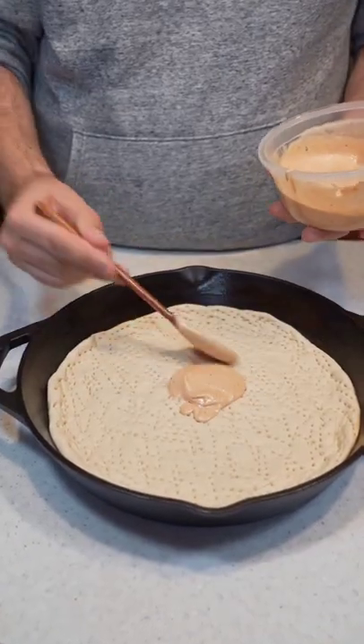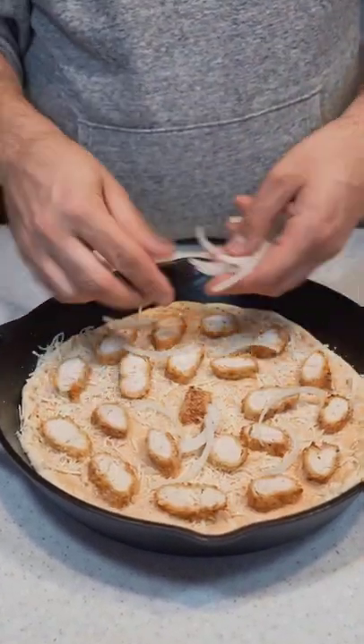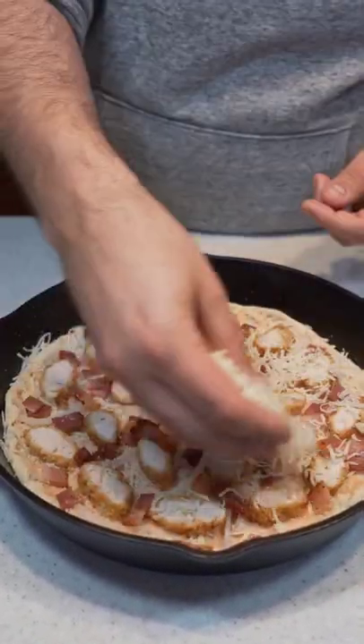Now we can get our dough in a pan, place down some of your sauce, hit it with a little cheese, followed by your chicken, onions, bacon, and more cheese.